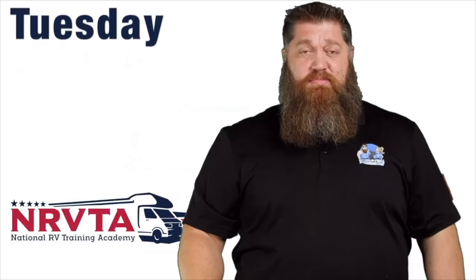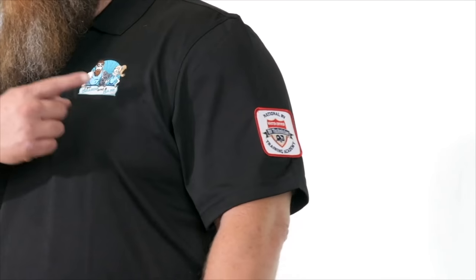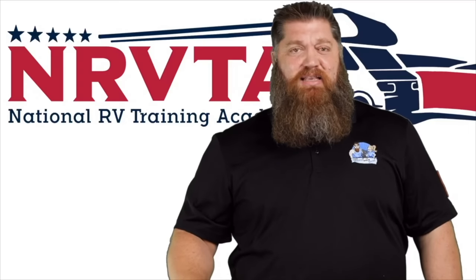Welcome to another Todd's 2-Minute Tech Tip Tuesday, brought to you by the National RV Training Academy, the only Academy that gives you the credentials to become a certified tech and/or certified inspector. There was a question that was asked: how do we quiet down the noise of our water pump?